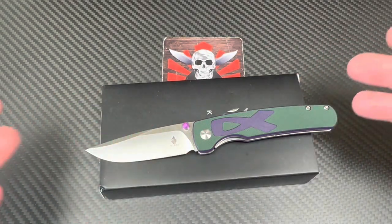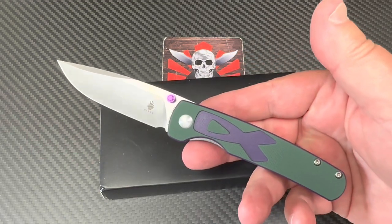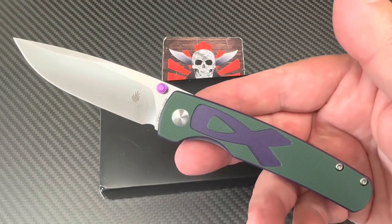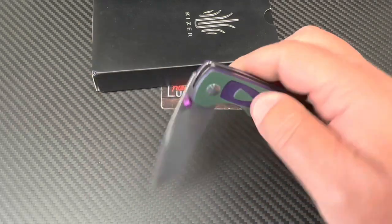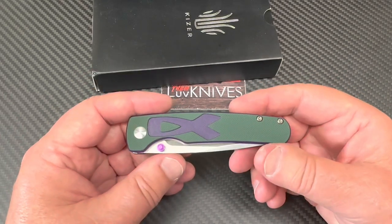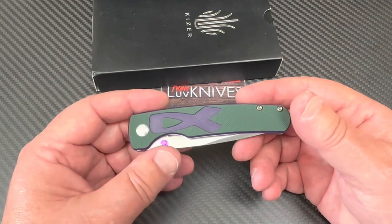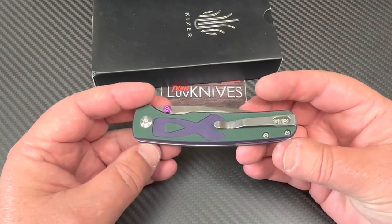Welcome one and all. We've got Kaiser in the house. And I've got this one — it is so inexpensive it's embarrassing. You're going to have to go confess your sins after paying so little money for this knife. At first when I saw it on paper, maybe not so much my favorite Kaiser. And it's not my favorite Kaiser even now, but I was duly impressed with this.